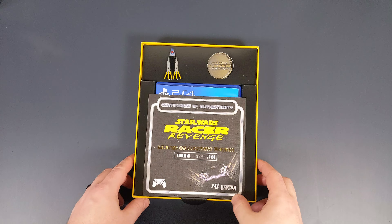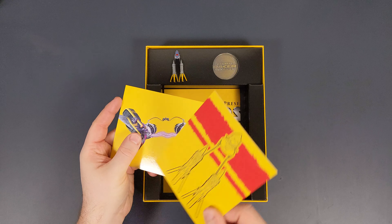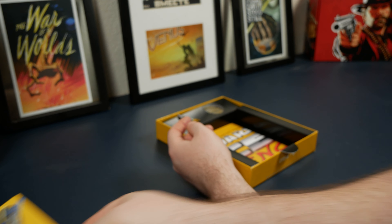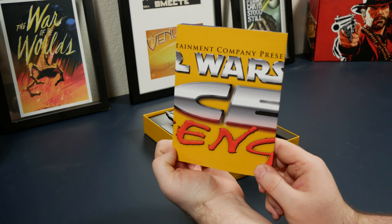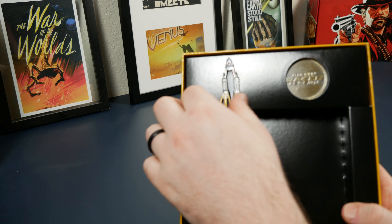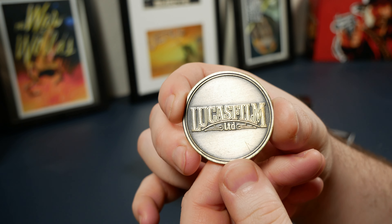Moving further on to the not-game goodies, we have a few postcards: the logo for the game, some ship line art over the racing stripes, and then some colored ship art that is the other line art ship we see inside the game case. Then we have a poster, which I will throw on screen now. And then the last two pieces, which are up in the top of the box, are a pin and a commemorative coin, with the name of the game on one side and Lucasfilm's logo on the other side.